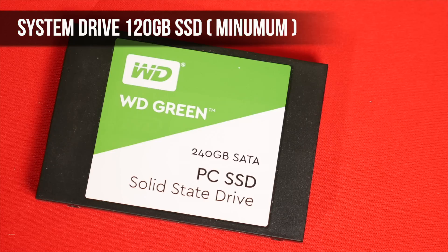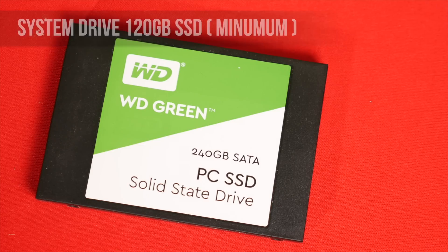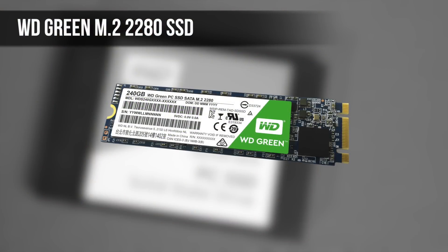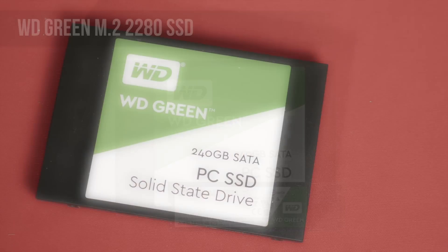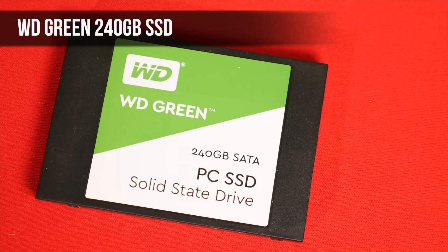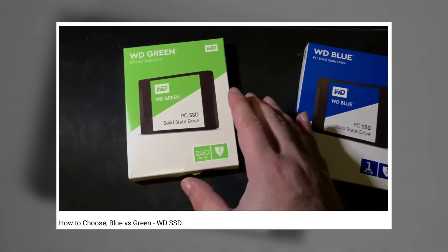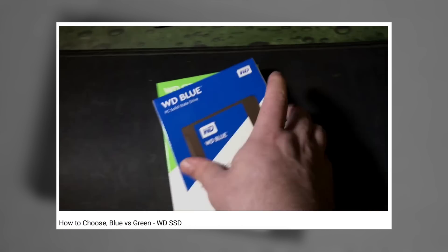For the system drive, a decent SSD is an absolute requirement — Windows 10 runs so much nicer from an SSD than a mechanical drive. It's dealer's choice here, really. It's hard to go far wrong as long as you stick with the bigger brands. Size-wise, I'd start at 120GB — Windows and a range of different programs will be happy in that space. On the motherboard we've chosen, you can go with the M.2 option, which is how I'd usually go myself: fast, small, tidy, zero wires. I'll be using a 240GB WD Green here, which are great value for a system drive. If you'd like to know more about the WD Green versus Blue thing, I have a video on that which demystifies that and some other general SSD stuff.